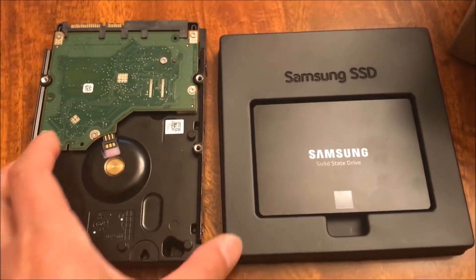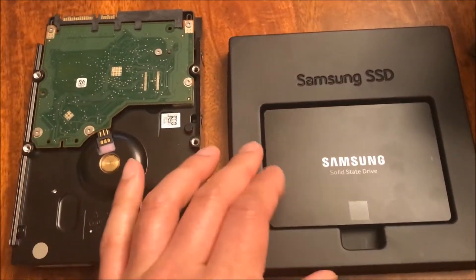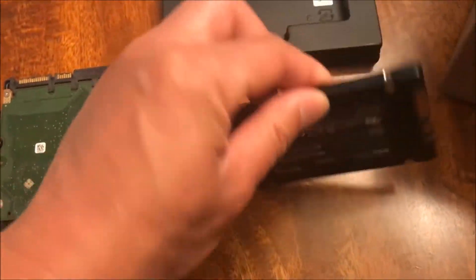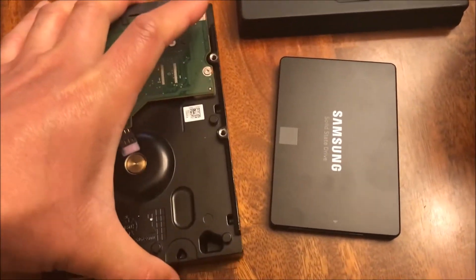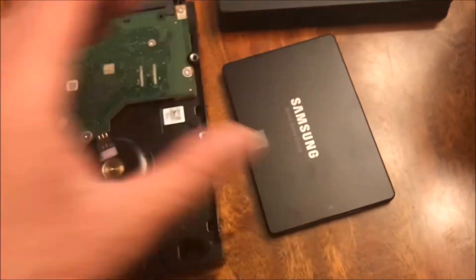Here's a comparison. This is a 2TB internal hard drive, and here is the SSD drive. It's at least 10 to 15 times lighter. Pretty amazing.